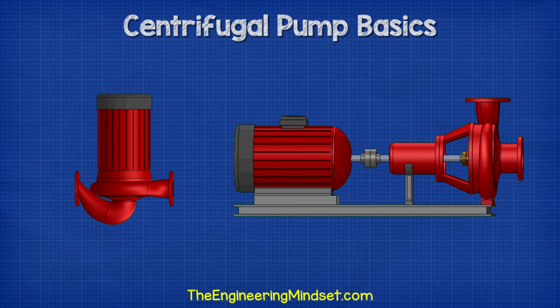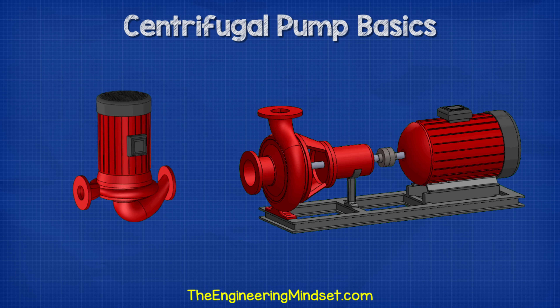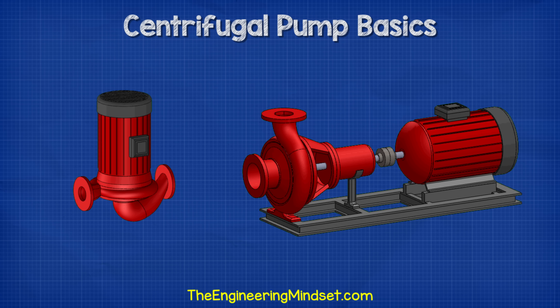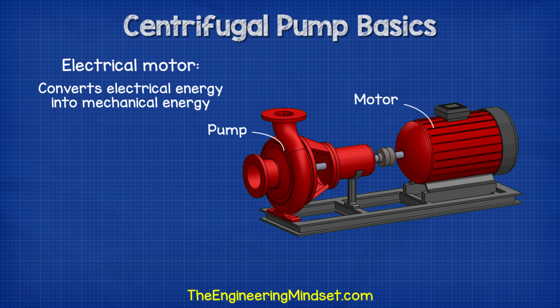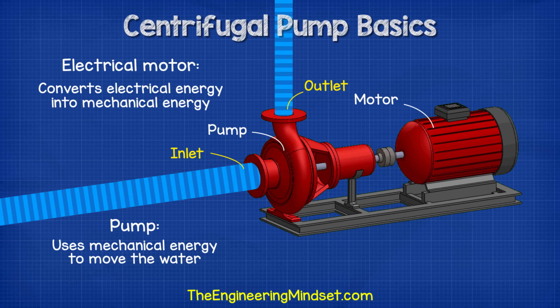Centrifugal pumps come in many shapes, colors and sizes, but they typically look something like this. The pumps consist of two main parts: the pump and the motor. The motor is an electrical induction motor which allows us to convert electrical energy into mechanical energy. This mechanical energy is used to drive the pump and move the water. The pump pulls water in through the inlet and pushes it out through the outlet.